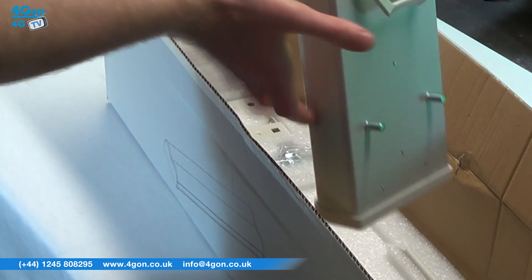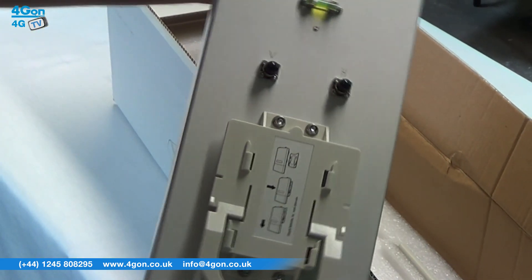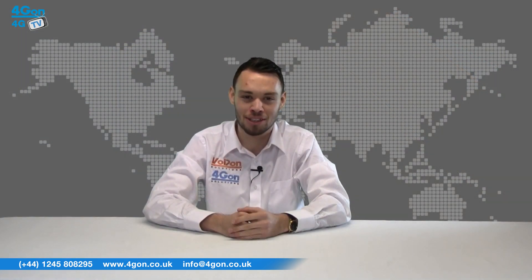Today we're going to take a look at the Ubiquiti Air Max Sector Antennas, directional antennas designed for use with Ubiquiti Rocket devices.